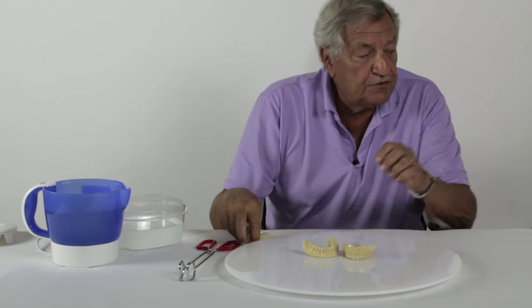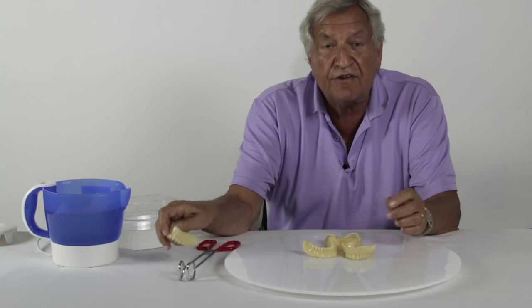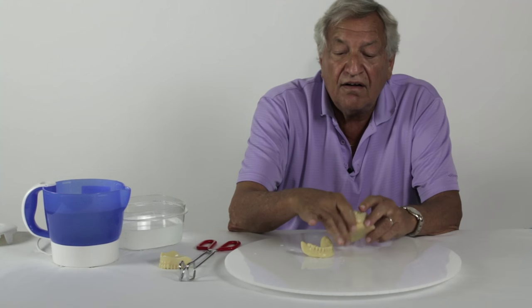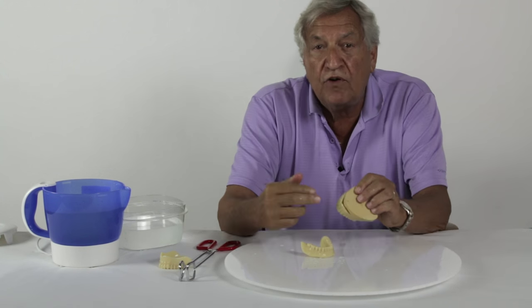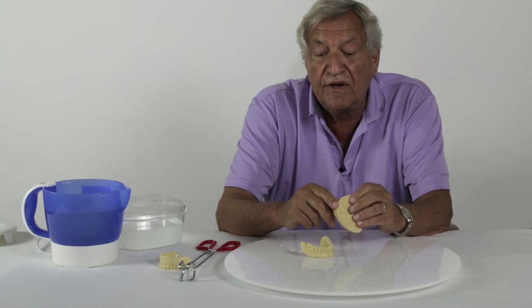So the first part of the clinical procedure is to heat the trays, put them in the water as shown, and make a custom tray. When they're warm, you can trim them with a scissor. Or when they're cooled, you can trim them with a burr.